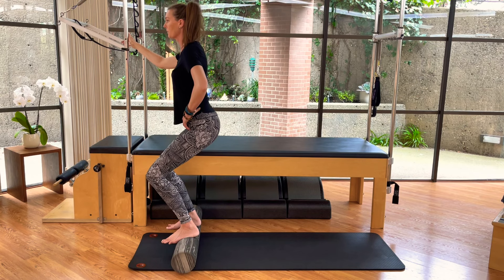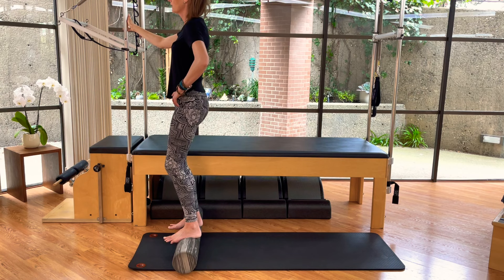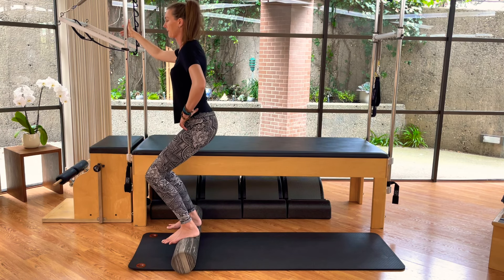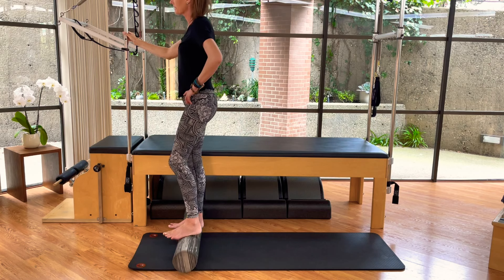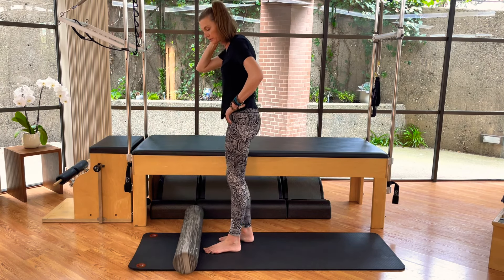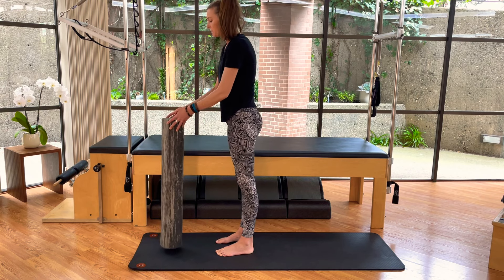Nice and smooth — try not to rush the movement. Momentum is not your friend in balance work. We want to work nice and slow with lots of control. Last one, and then we'll step back down off the roller. It's nice to go back and forth, give your feet and your balance a bit of a break as we work between the different movements.